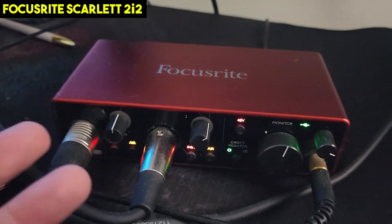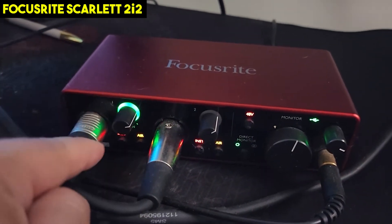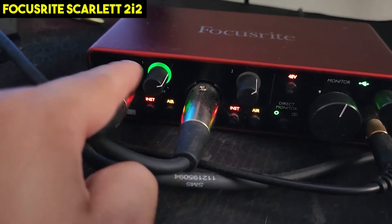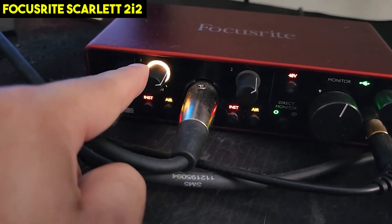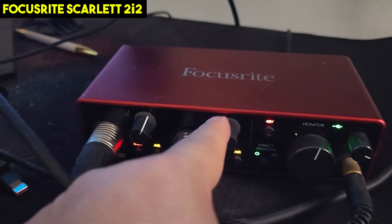When it turns green that means it's good. If I turn it up even more you're going to see it going yellow, then it's going red. I'm not sure if you can see the red, but it spikes pretty high because I'm speaking. When it goes red, that means that's a no-no — a bad no-no. So turn down the gain a little bit.